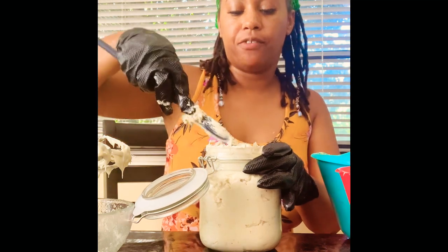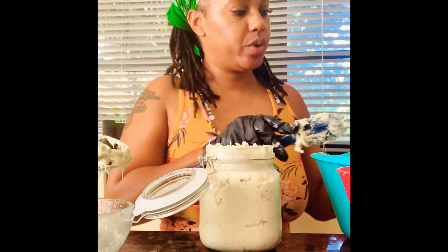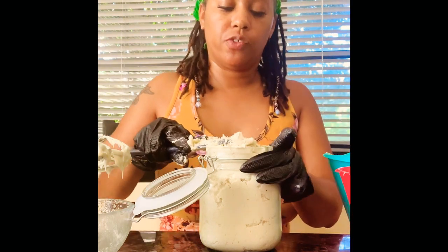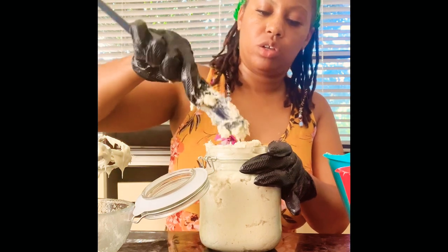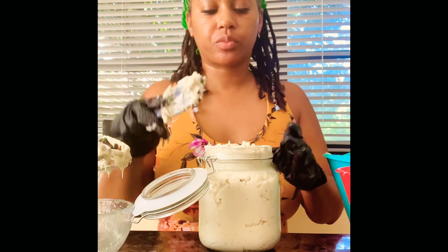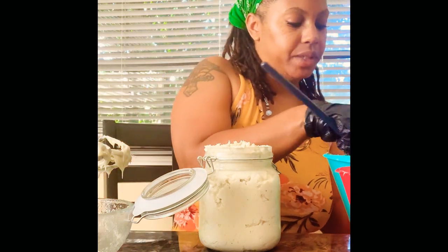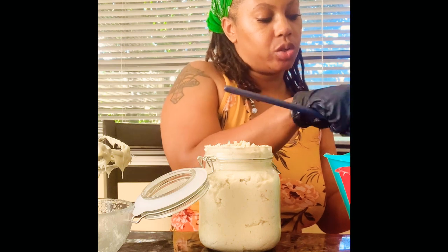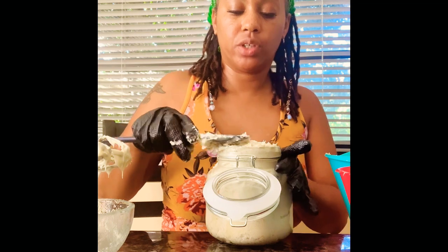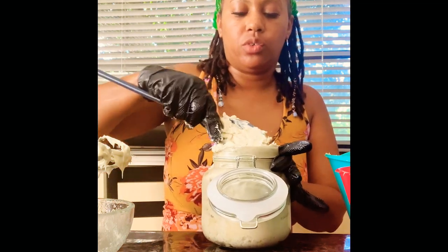From my own experience, I found sea moss helps with depression symptoms — where you feel low energy and things like that. It does give you a lot of energy, so if you're trying to quit coffee, just have a spoonful of sea moss in the morning and it will give you energy.